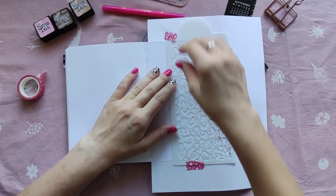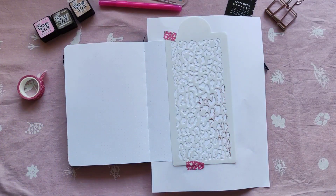So it's going to be leopard prints, pink, and Barbie quotes.